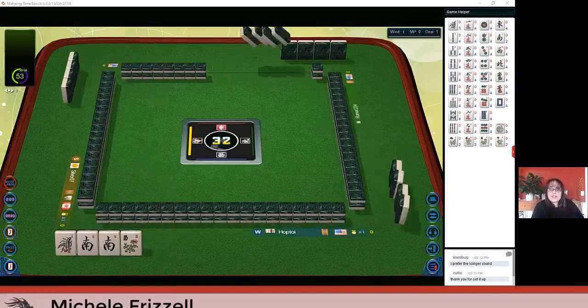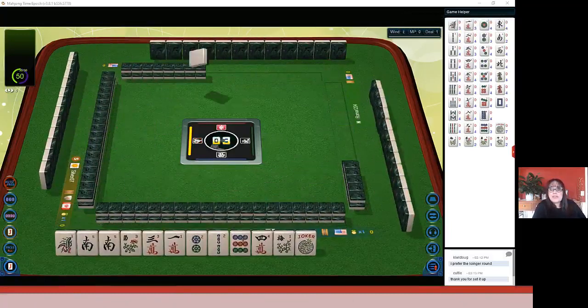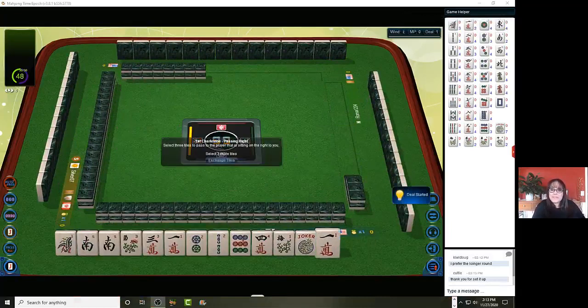In this strategy theory session we're going to be playing American Mahjong using the National Mahjong League card. If you haven't tried playing at Mahjong Time, look for my email in the video description below. I can send you information about their trial.